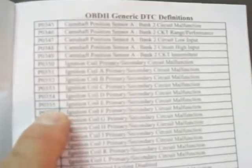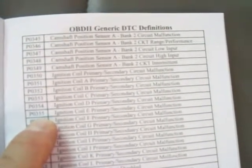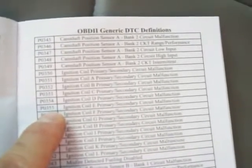Looking up P0305 and P0355: P0305 is cylinder 5 misfire detected — well, that seems reasonable since there's no plug and no coil there. P0355 is ignition coil E primary/secondary circuit malfunction. A, B, C, D, E — that's coils one through five — so coil 5 circuit malfunction. That makes sense because the coil is sitting in my hand rather than connected to the engine. Those are the only diagnostic trouble codes that showed up, and they're both for cylinder 5.